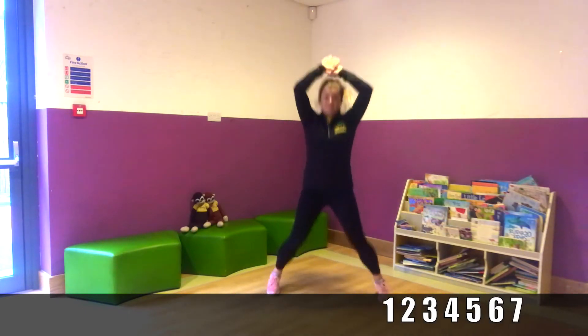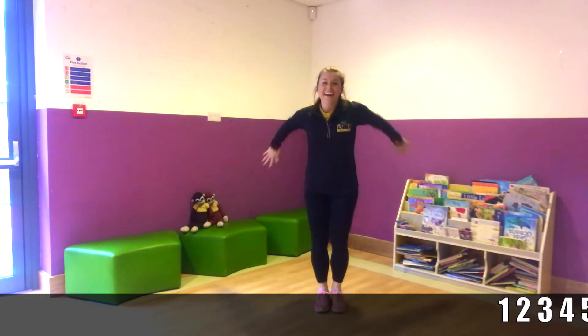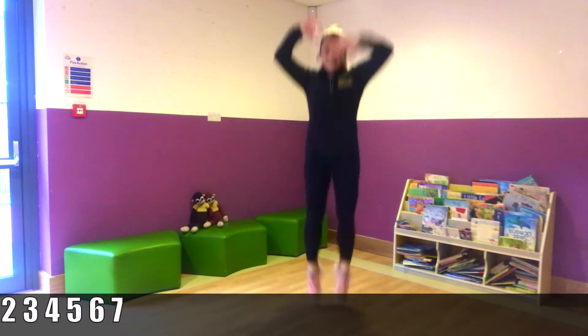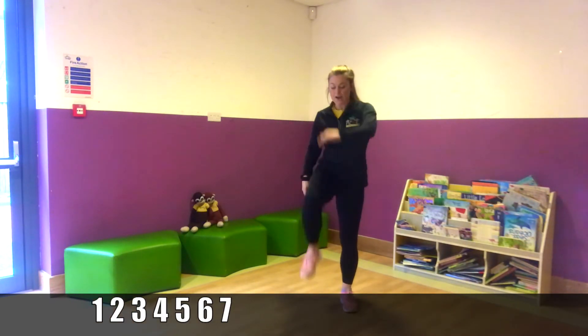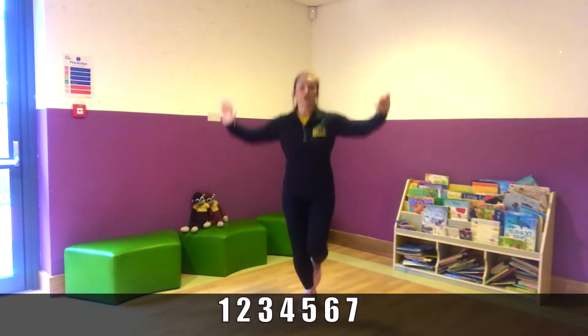And one, two, three, four, five, six, seven. Good job. Seven tuck jumps. One, higher. Two, you can go higher. That's four, five, six. One more. Seven. Good job. Straight into high knees marches. One, two, three, four, five, six, seven. And hops. One, two, three, four, five, six, seven. Other leg. One, two, three, four, five, six, seven. Good job.